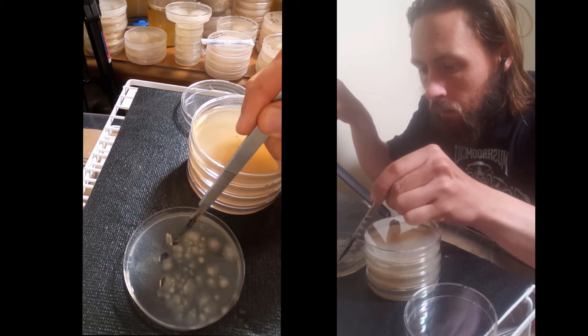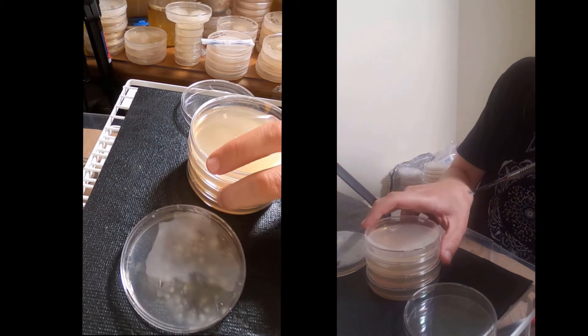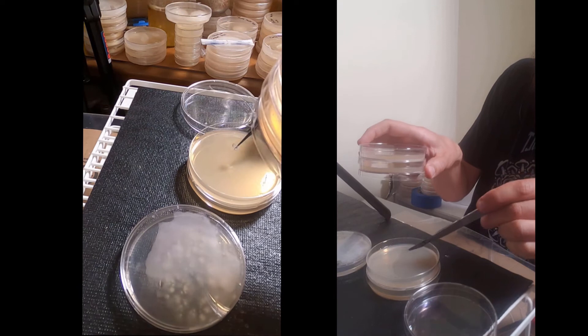In theory I would be able to isolate something from each one of those colonies, but I'm really just going for a handful of the easiest pieces and I'm putting it right in the center.